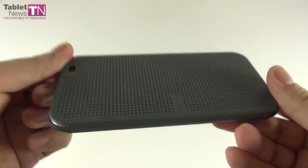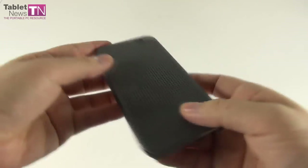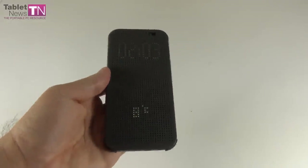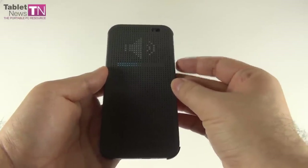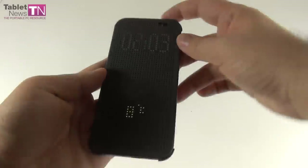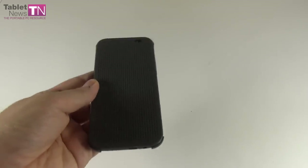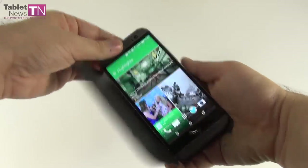The Dot View case has see-through dots that look pretty cool, and when you open it, you turn on the screen. If you double tap, you turn on the screen as well — it's a bit like pixel art. If you tweak the volume while in this mode, you'll see a representation of the volume on screen. You can even start phone calls from it, and trigger stuff by swiping the screen. So there's a lot of things to be done with the Dot View case. Overall, the design of the phone is great and the Dot View is a welcome accessory that we really like.